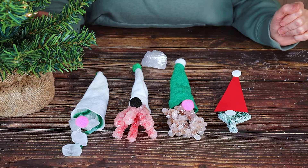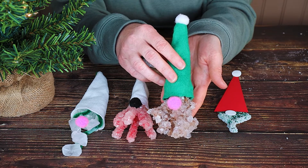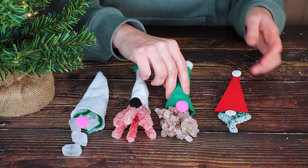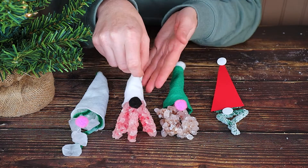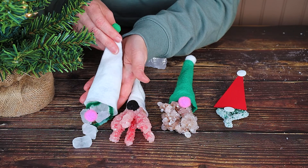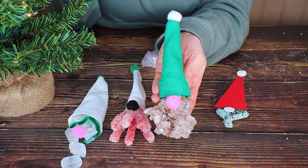Hi everyone and welcome to STEAM Powered Family. Today we have a really fun holiday STEM project making adorable little gnome ornaments that have crystal beards. This is a crystal growing project and we have made three different types of crystals: salt crystals, two types of borax crystals — one made with pipe cleaners and one made with jute — and finally alum crystals. So let's learn how to make your very own crystal bearded magical little gnome ornaments.